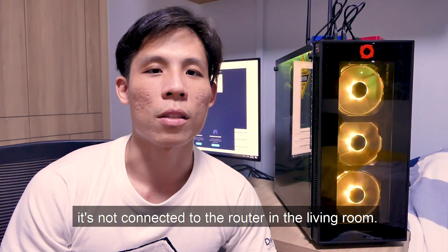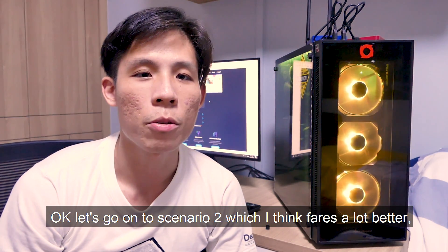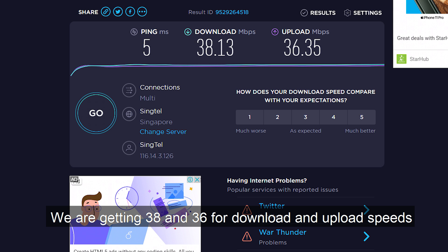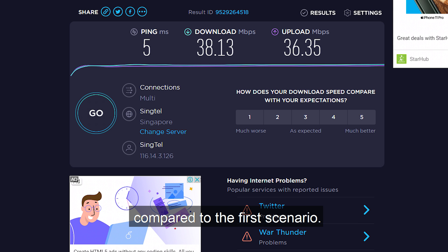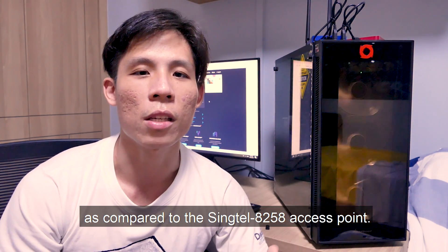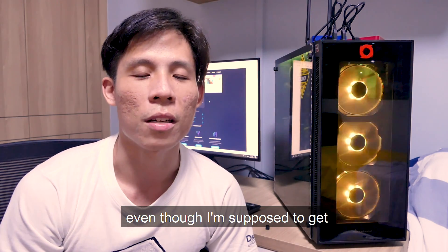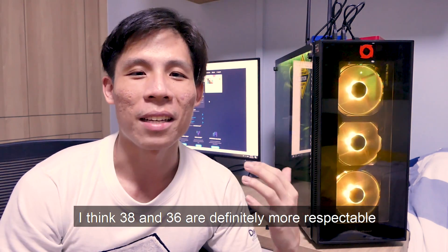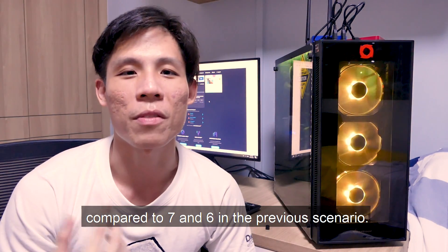Let's go on to scenario 2, which fares a lot better — you can see from the numbers already. We're getting 38 and 36 Mbps for download and upload speeds respectively. That's definitely much better compared to the first scenario — at least 5 times the upload and download speed compared to the Singtel8258 access point. So this seems like a much better solution, and even though 38/36 isn't the 100–200 Mbps I should be getting on fiber, it's far more respectable than 7 and 6.